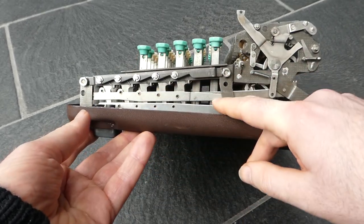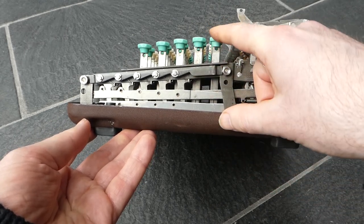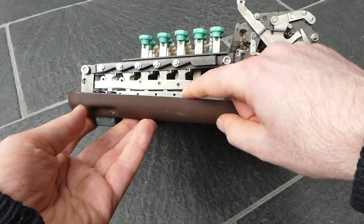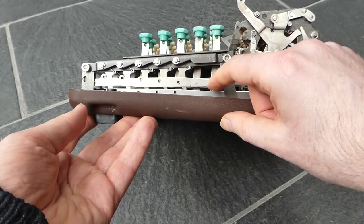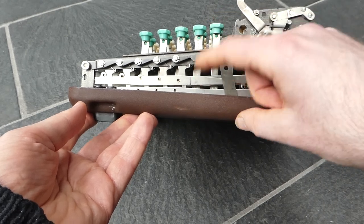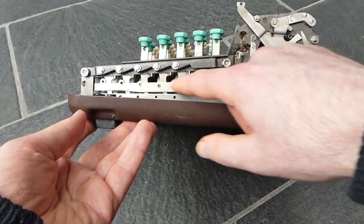This is the keyboard mechanism. Each key has a lever here — an L-shaped lever, a bell crank — that changes the vertical movement of the key into a horizontal movement of this bar.